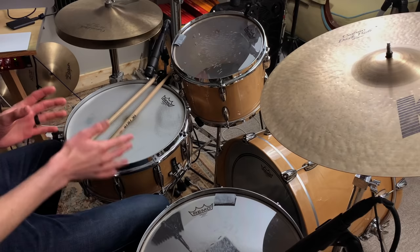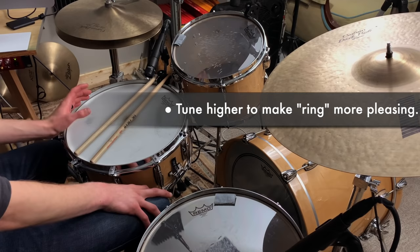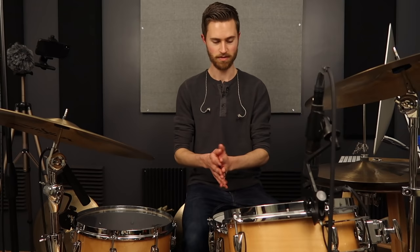Once you tune your snare high enough, that single pitch fades away and becomes more complex with multiple pitches going on. If your drum has an annoying ring, tune it up higher to help get rid of that. You may not want to tune higher — I don't always like a high tuned snare, and a lot of times I actually like a really low tuned snare — so we'll talk about tricks for dealing with that in a minute.